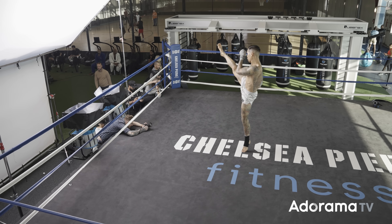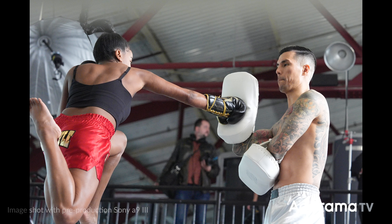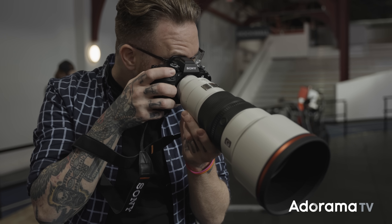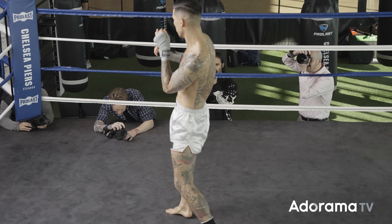Keeping with the theme of speed, the maximum shutter speed here is 1/80,000 of a second — and yes, that's 80,000. That's in single shot mode; the 120 frames per second mode won't quite reach that from what I can tell. Still, 1/80,000 will freeze anything, and it's probably the fastest shutter speed you've ever heard of. That's the whole theme of the A9 III — speed — and everything you need for action and wildlife shooting, you'll find it here.